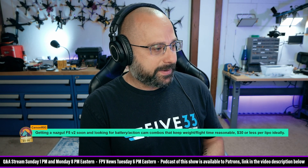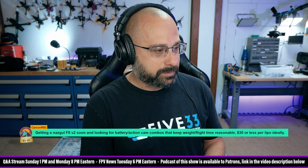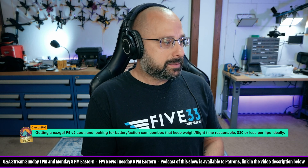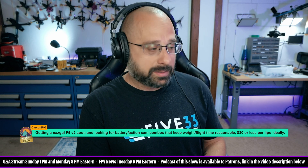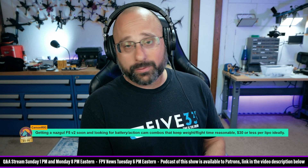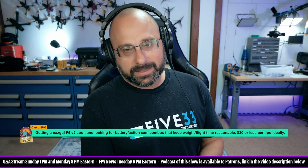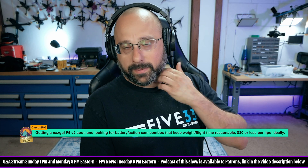Carson, thank you for the $5 super chat. I'm getting a Nazgul F5 V2 soon and looking for battery or action cam combos that keep weight and flight time reasonable — $30 or less per lipo ideally. If you're getting the digital version with the O3 — which I'm going to guess you're not — don't run an action cam. There's no reason to.